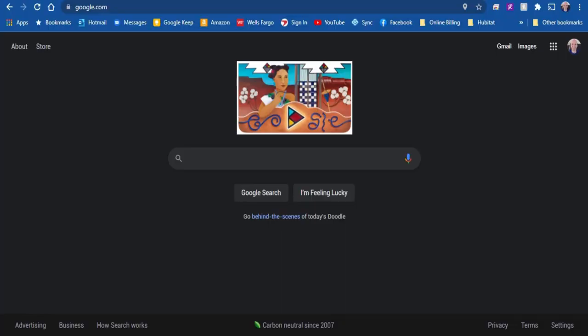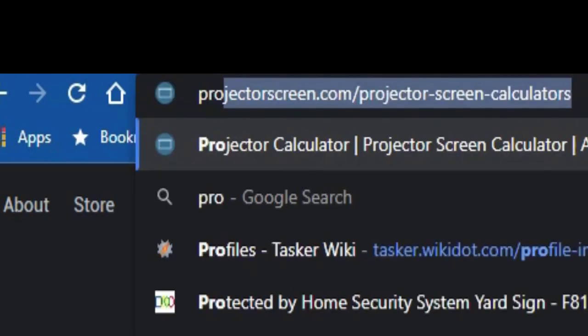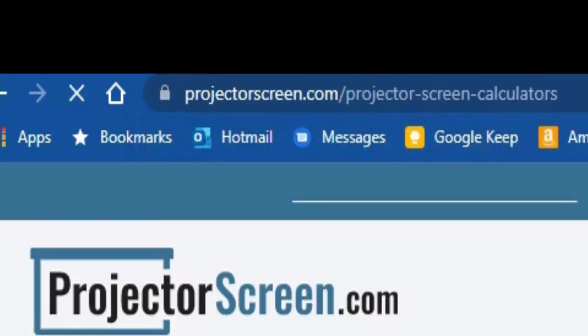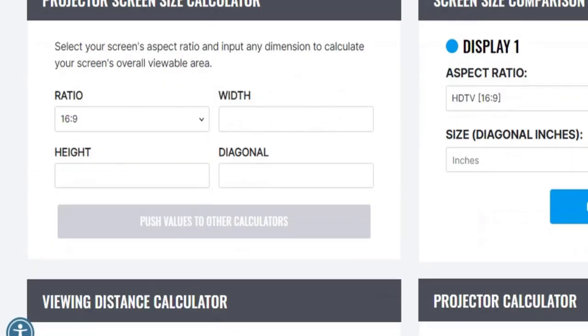The first step was to figure out a size for the screen. Since I had previously measured a 140 inch diagonal image from my projector, that is the size I am going with. To get the dimensions I went to projectorscreens.com and used their handy calculator. You may have to tweak the actual size a little bit to arrive at a number that is easier to cut out for both height and width, as you can see I had to do.